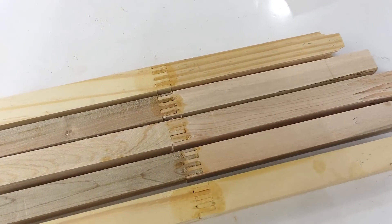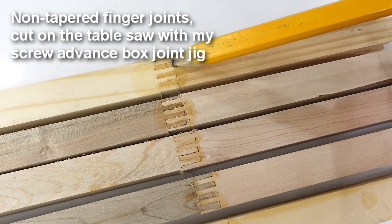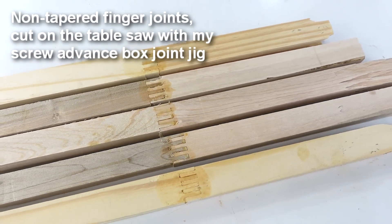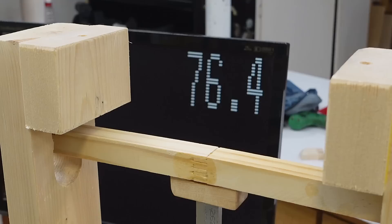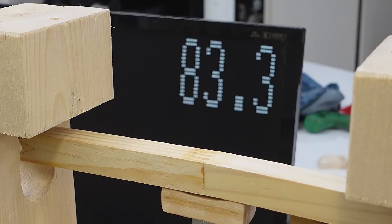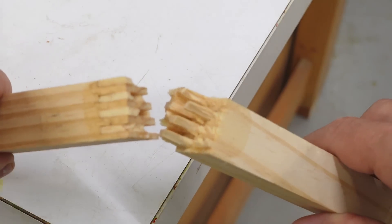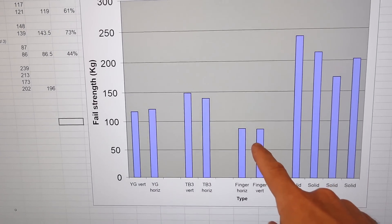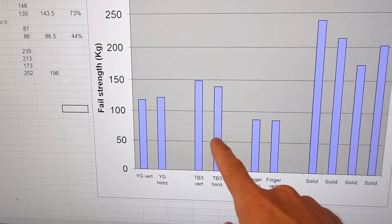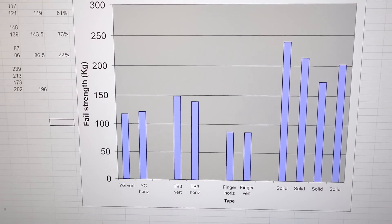A lot of people have commented that I should just use finger joints like this, but these have a natural break where half the wood essentially has a discontinuity, so I figured these should only be half the strength of the wood at best. Adding my two softwood samples to my spreadsheet, they're weaker than both the yellow glue and Titebond V-joints, at only about 44% the strength of a solid — not impressive.